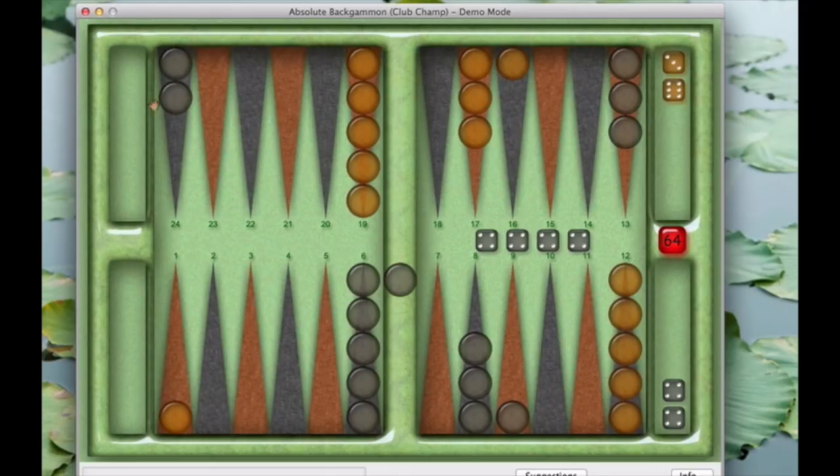In this case I have double fours, so I can only put the bar piece on the four-point. If I had a four and a two, I'd have the option of putting it on the two or the four. And the way we count that is: this is the first point from the end, the second, the third, the fourth, the fifth. So I'm going to put the bar piece on the four.